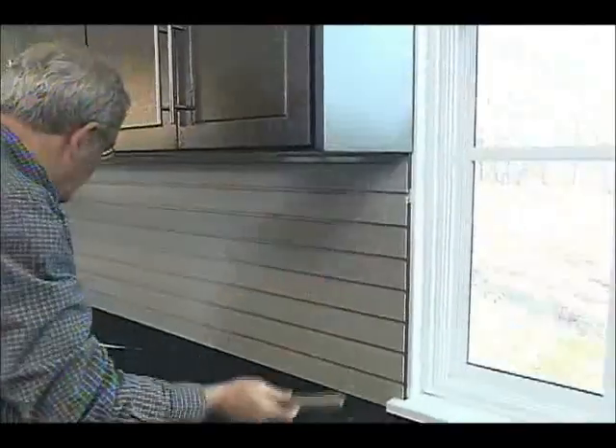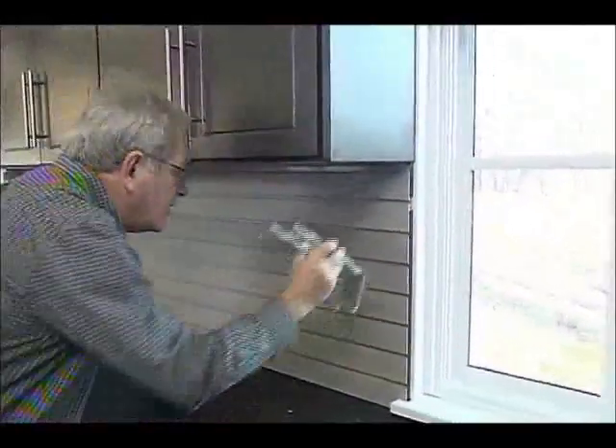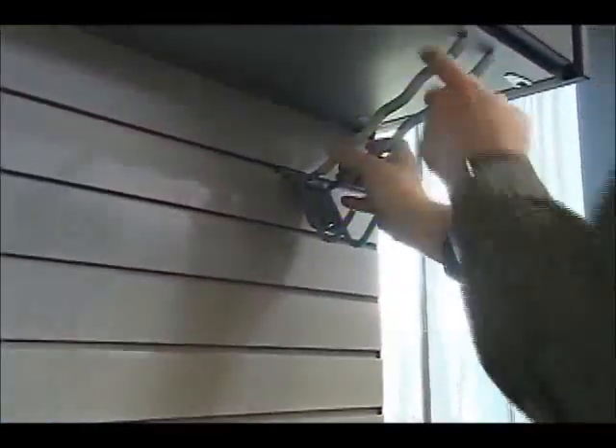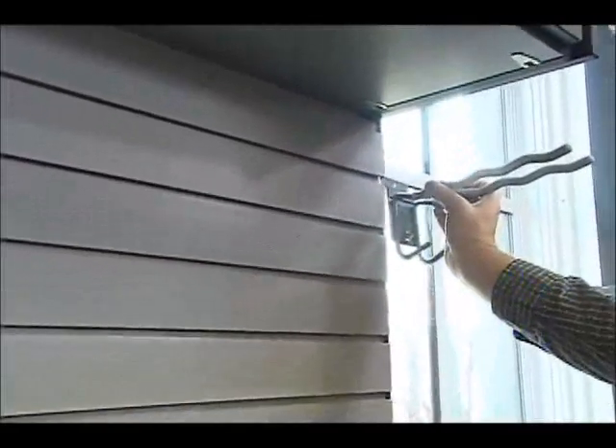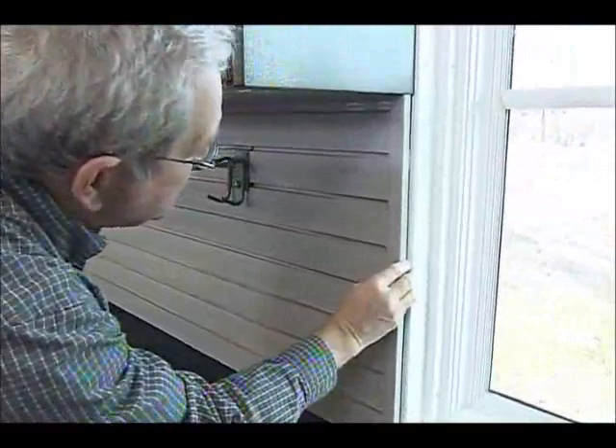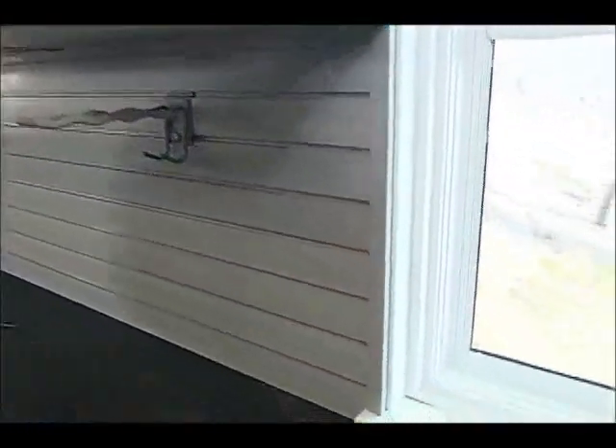The reason we're doing that is because some of the hangers we're going to be using go on fine in the slots from here down, but the top one is a little difficult. So this way we can just slide it down like so, then pop our trim back like this — it's a pretty slick operation.